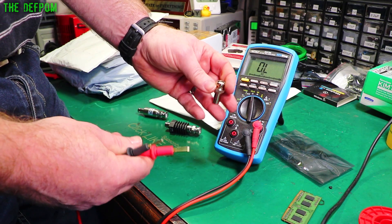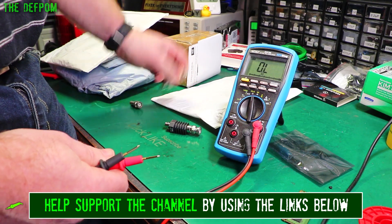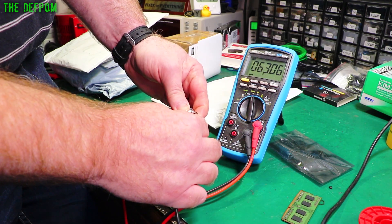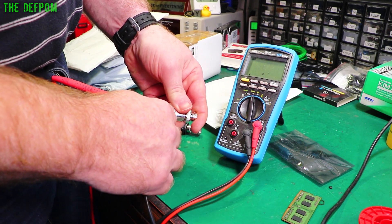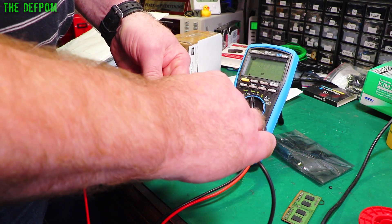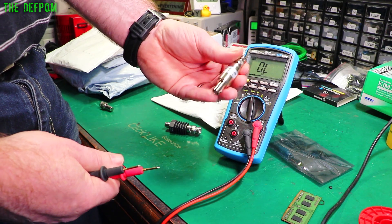Let's look at my generic AliExpress 50 ohm terminator: 52 ohms — so not perfect. That'll give you measurement errors. I've also got this 10 dB attenuator — that's 63 ohms on that side, and this side's also 63 ohms. The pass-through of this one is 53 ohms, which is obviously where it's getting the reading from. Obviously being an attenuator it's going to be a slightly different system, but yeah.